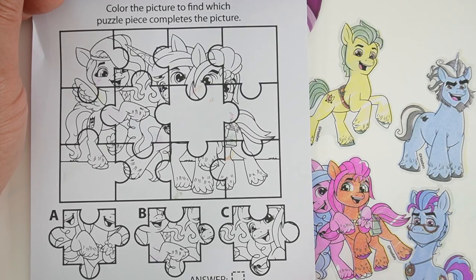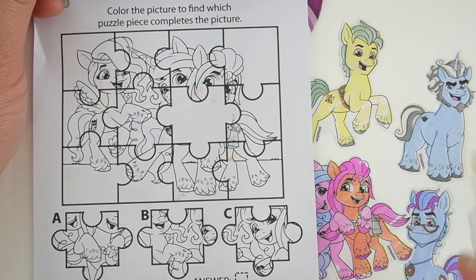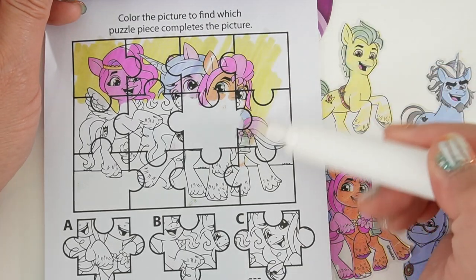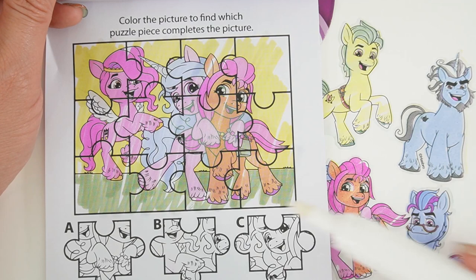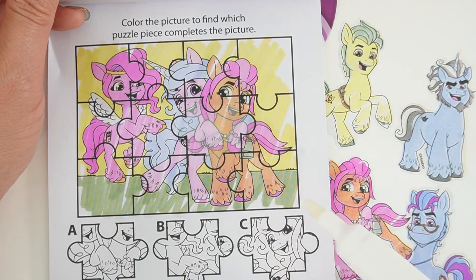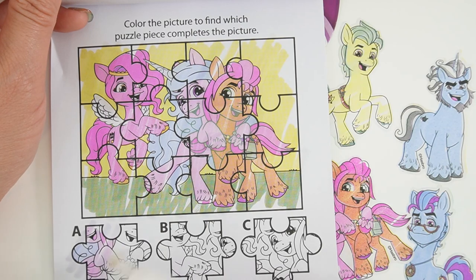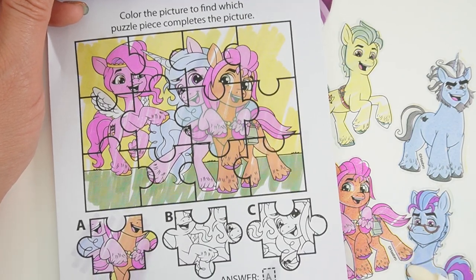It says color the picture to find which puzzle piece completes the picture. Let's color this in first. The one that matches is this one with the two hooves — the answer is A.